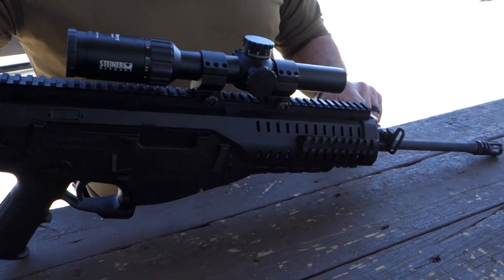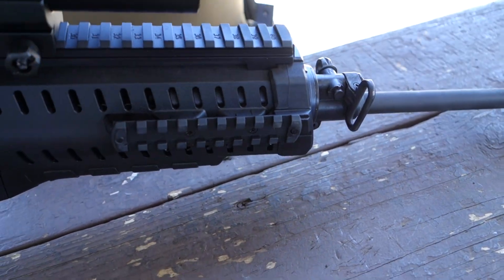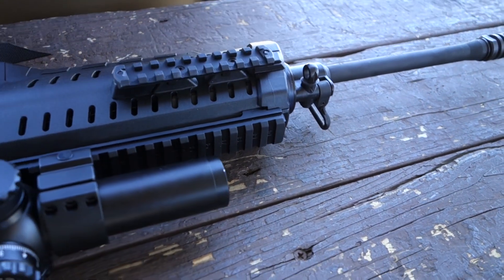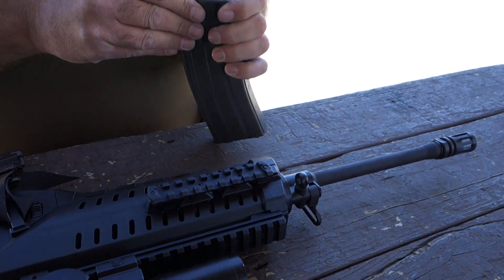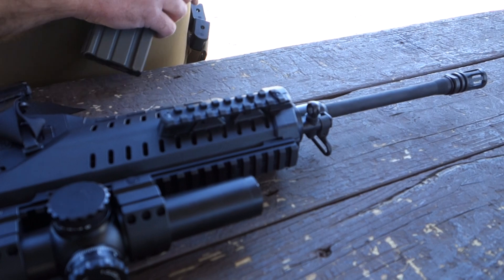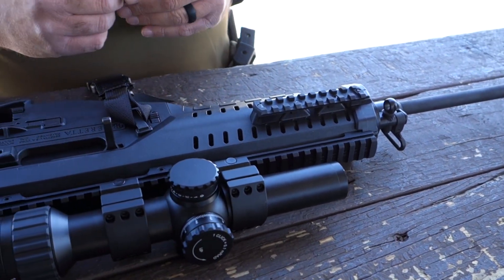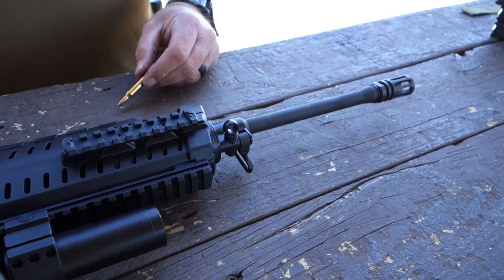The gas block is in the normal position. Stick a bullet tip in it and turn it to change the size of the gas port, allowing more or less gas. If you're running a suppressor, you want less gas. If running normal ammunition or light-powered loads — 50 grains and lower — you want the gas port wide open. To change it, put the tip of a bullet in and turn until it clicks.